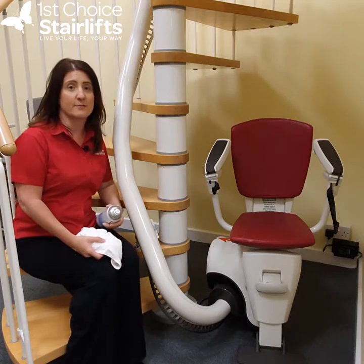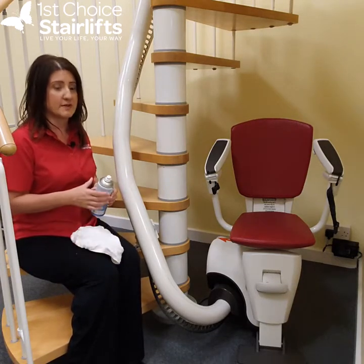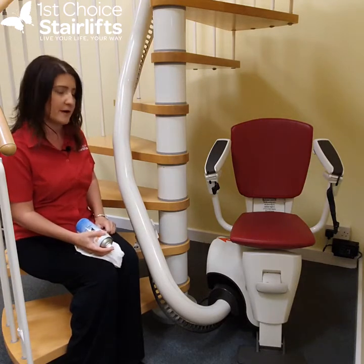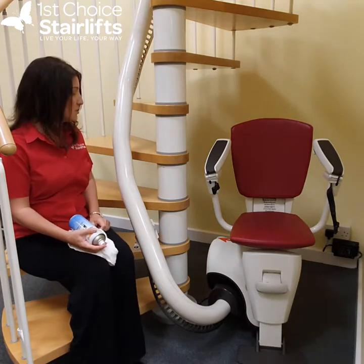We quite often get asked about how to keep your stair lift clean, so in this video I wanted to show you why you should clean a lift and how you should clean a lift.